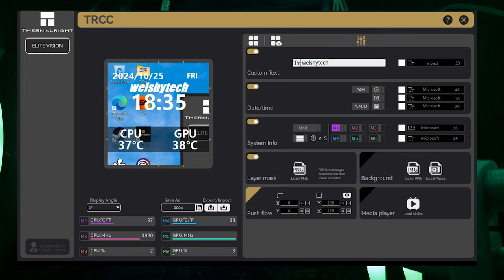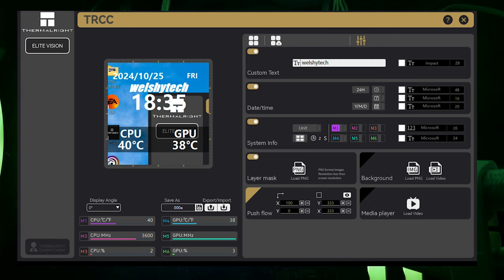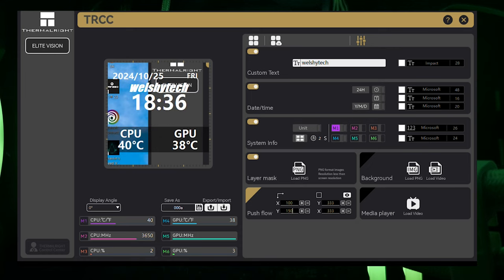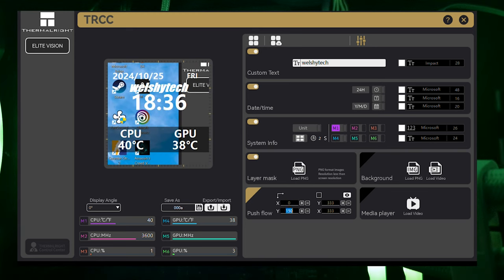You can leave it on the RGB cycle — and if you know Welshie Tech, I love my RGB. I generally like the information display showing CPU and GPU temps. The reason the CPU temps keep rising and falling is because I'm currently working with the software while talking. But overall the software is very easy to use, and I'll leave a link for it in the description.